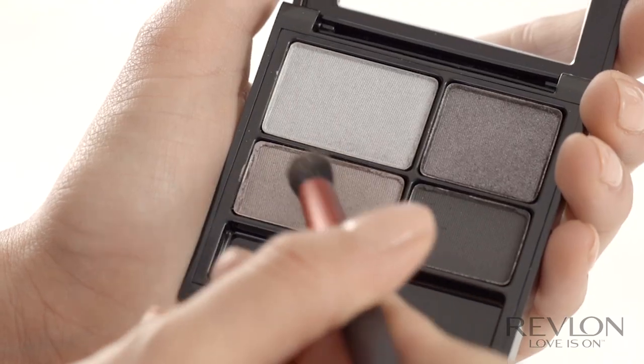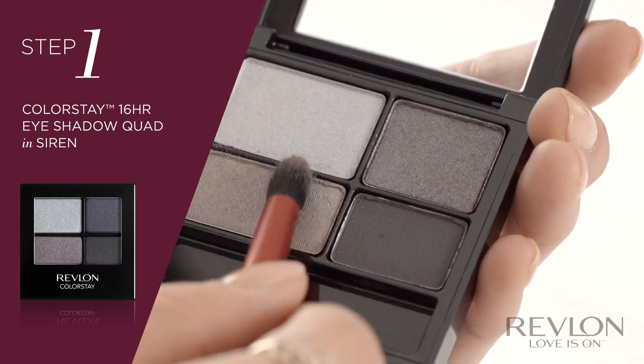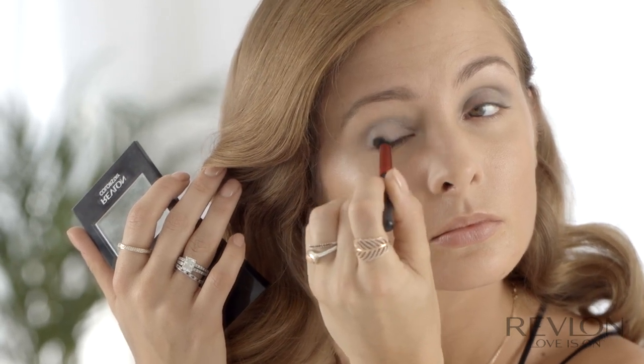Now I'm going to go to the eyes using the Colourstay 60 Now Eyeshadow Quad in Siren. This comes in a gorgeous array of four grey and black shades. And I'm going to start with the base colour, which I'm just going to apply with an eyeshadow brush.